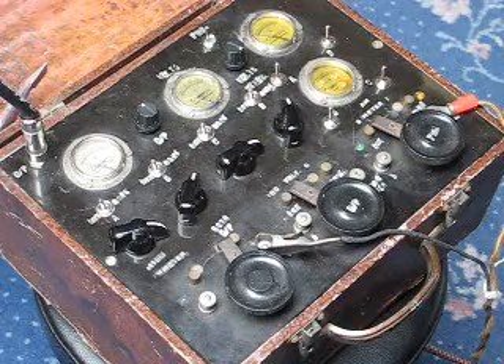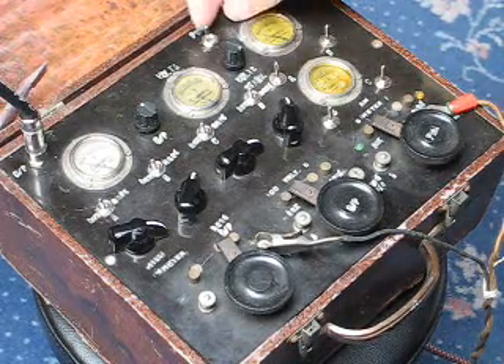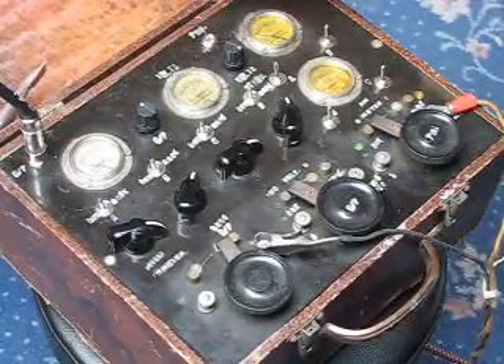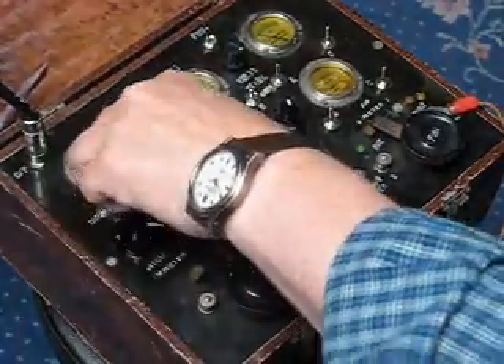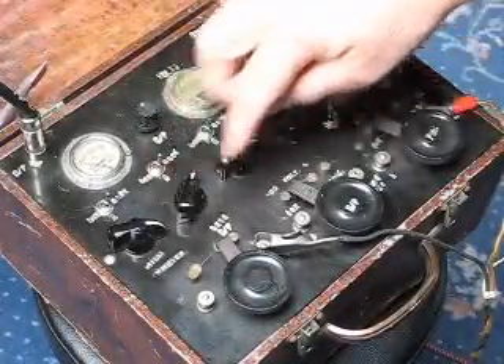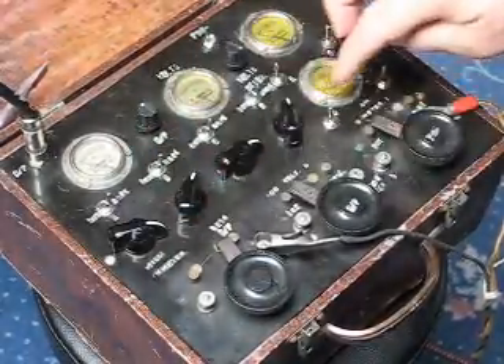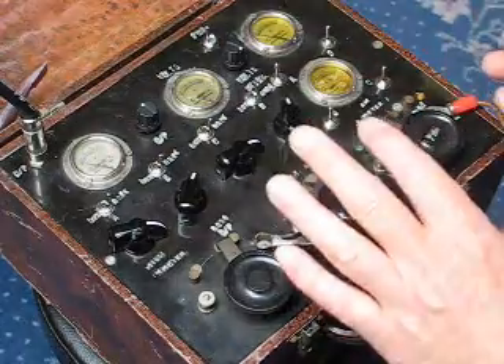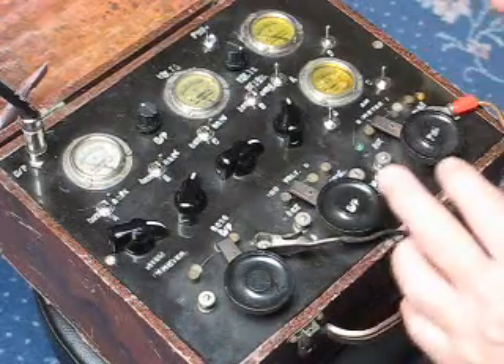Basically what we have here is a power-on switch. We have four oscillators, one on each of these controls here. These switches are used to switch the power between one set of oscillators and another.